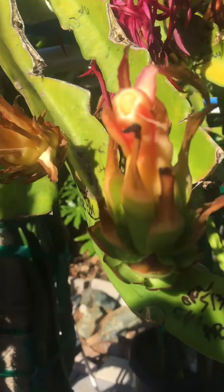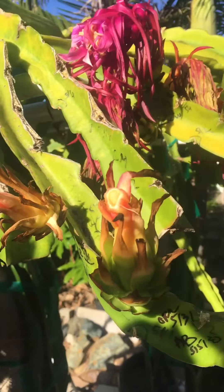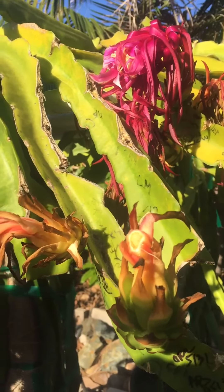So I just wanted to share that with you. I'm very happy about the results. Only one didn't take, but the rest are doing fine. Thank you for watching.